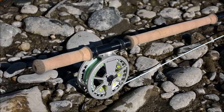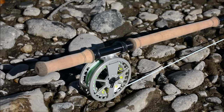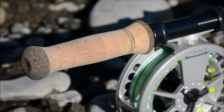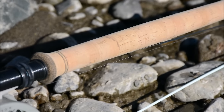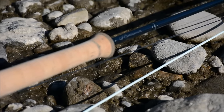Here's a close-up look at the Burkheimer Classic four-weight 11-foot 4-inch — considered a trout spay rod, but you can do all sorts of stuff with it. In addition to being a beautiful casting rod, it's got amazingly well-finished components.